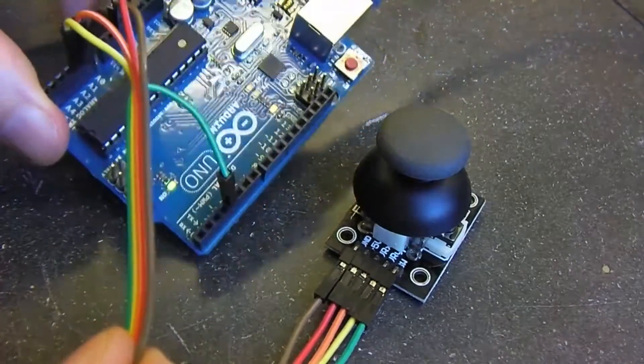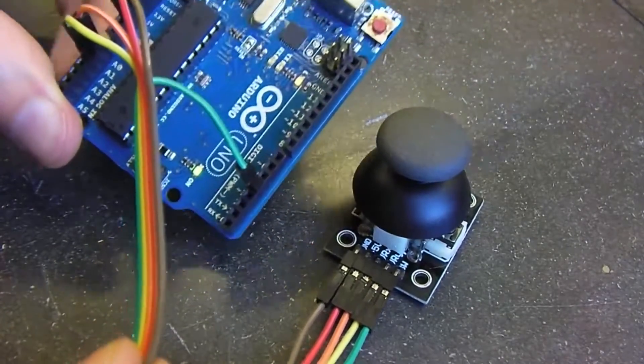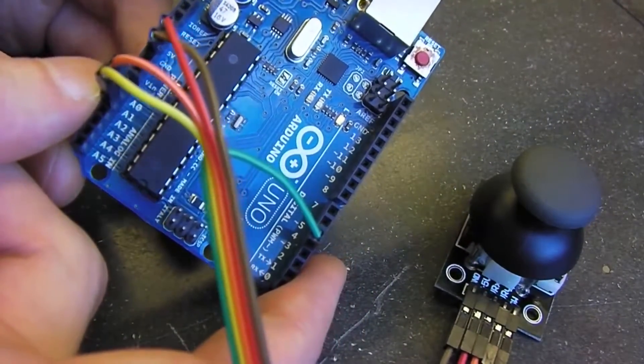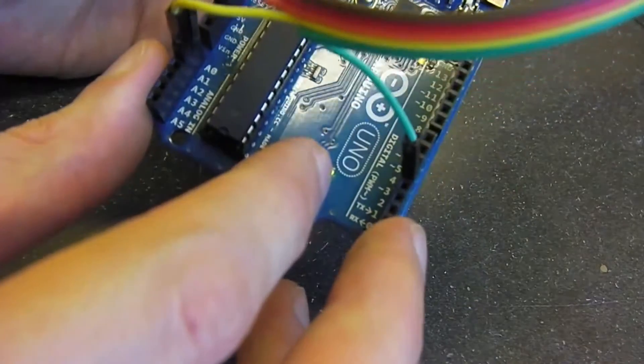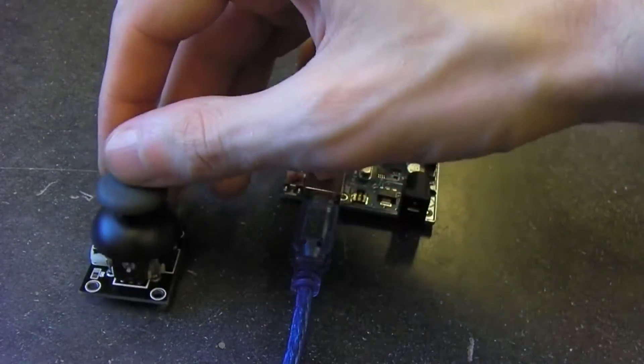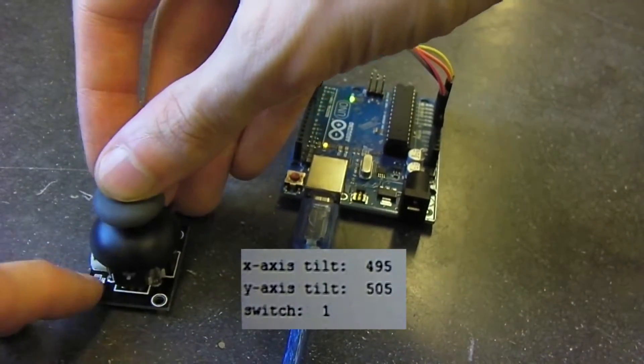We have our switch — the green wire — going into digital pin four. We've uploaded the code to the Arduino and we are reading off from our joystick sensor.